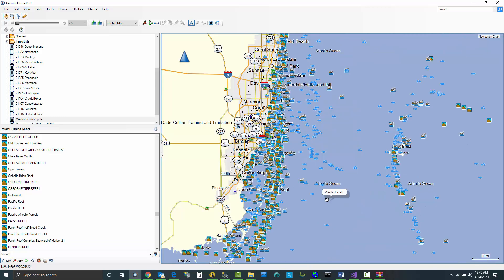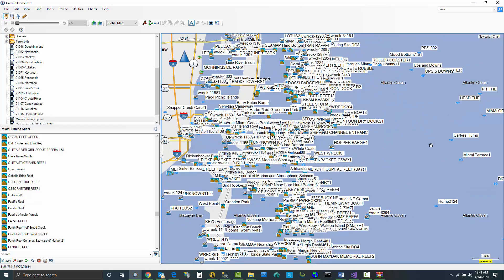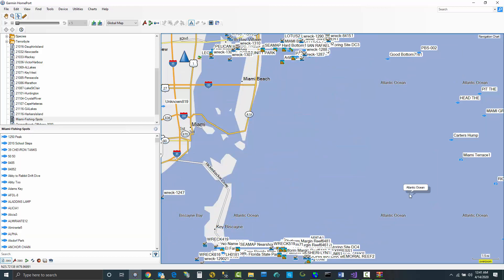Another request I get is how to remove spots within a certain distance from offshore. For example, let's say I want to remove spots that are within 10 miles from the beach. I can use this measuring tool to get an idea of where 10 miles is off the beach, and then I can come back over here and select and remove.